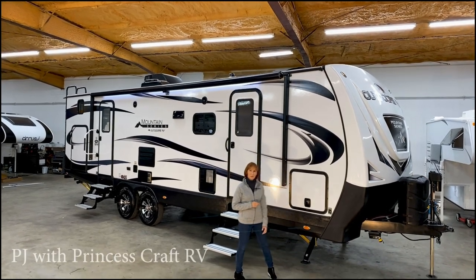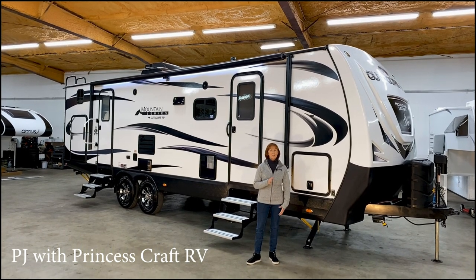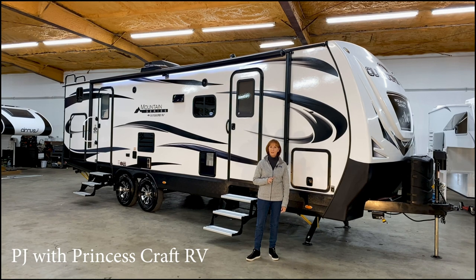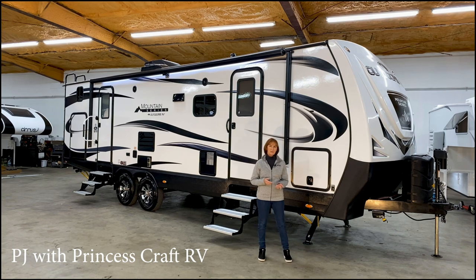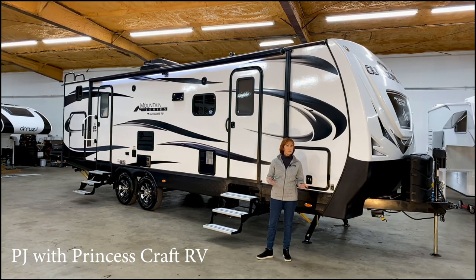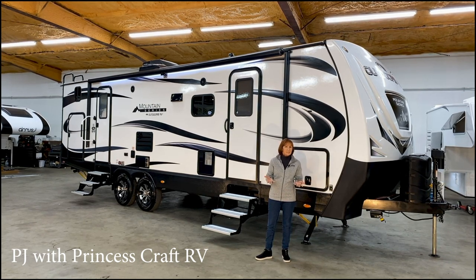Hi everybody, I'm PJ with Princess Craft RV here in Round Rock, Texas. Today I'm going to show you around the Timber Ridge 28 BKS by Outdoors RV. I love this trailer. It is a bunk model, it has about 7,500 pounds dry weight. You can expect to pay somewhere around forty-three thousand dollars for it and it sleeps up to ten people.